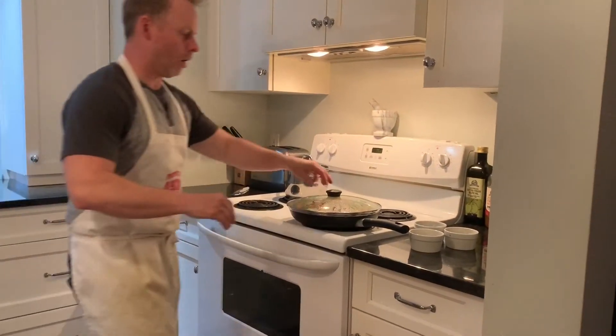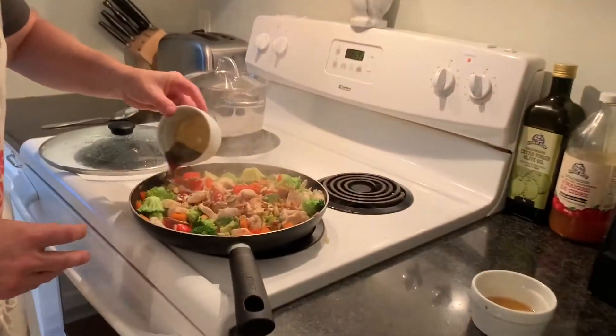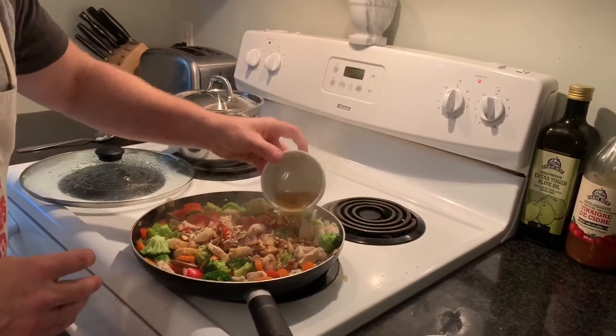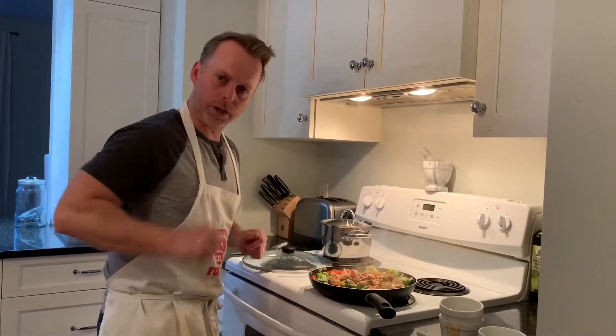Now all the veggies are steamed and cooked. The next step — we're going to add in our almonds, add in our tamari, and last but not least, add in our sesame oil. We're going to let that simmer for another two to three minutes and then we're going to plate.